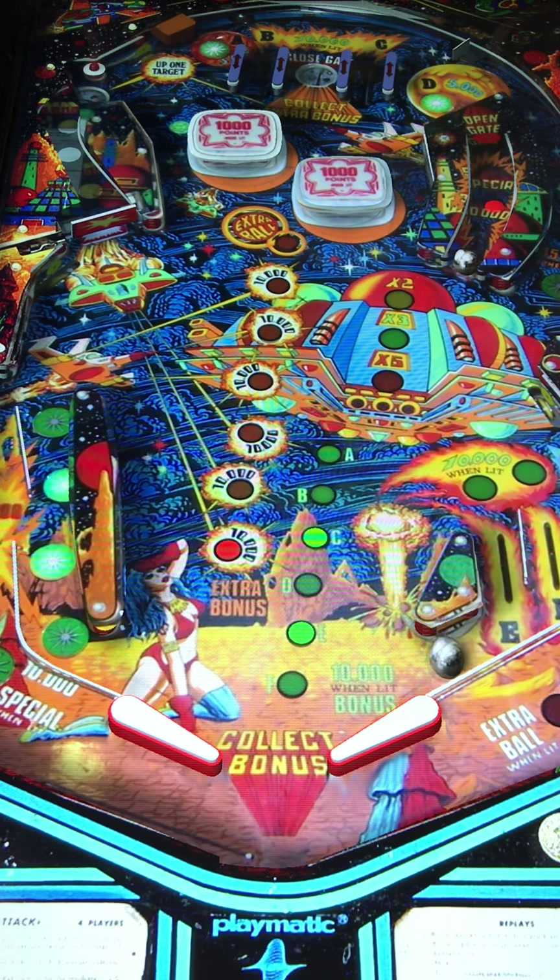Some of these Playmatics I've played mechanically in real life, but I've actually been playing a lot more of them on virtual pinball lately, seeing that they're just very hard to find. A lot of these have a wide paddle gap — when people talk about paddle gaps, Ghostbusters comes to mind. These older Playmatics do have a wider paddle gap.